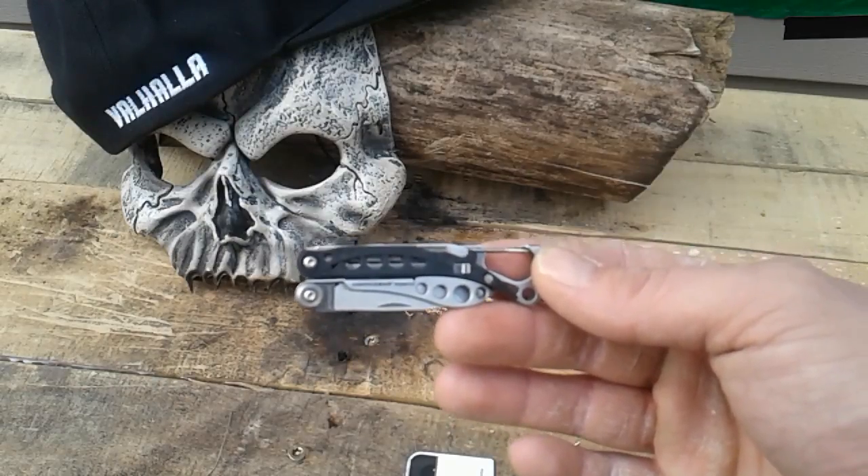Here it is — we've got spring-action scissors, a 420 HC knife, a flat head screwdriver, a nail file, and tweezers, which I thought was cool too. All it needs is a toothpick and I would straight love this thing.